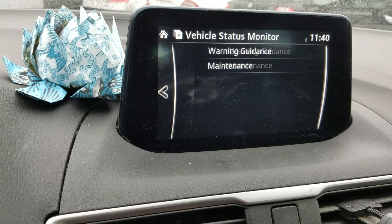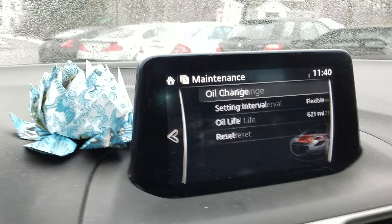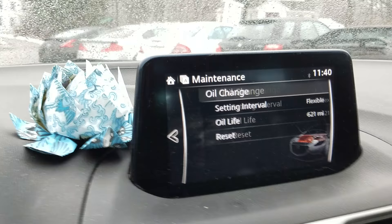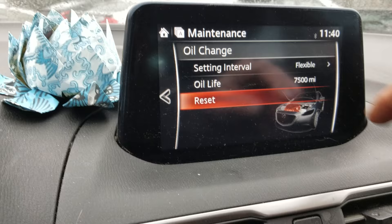Scroll down to maintenance and push enter again, and you'll see oil change down at the bottom. Turning it two turns and then select. Here we'll go to oil life reset. Are you sure you want to reset your oil? Reset — and there we go, you'll see 7500 miles on the oil change interval.